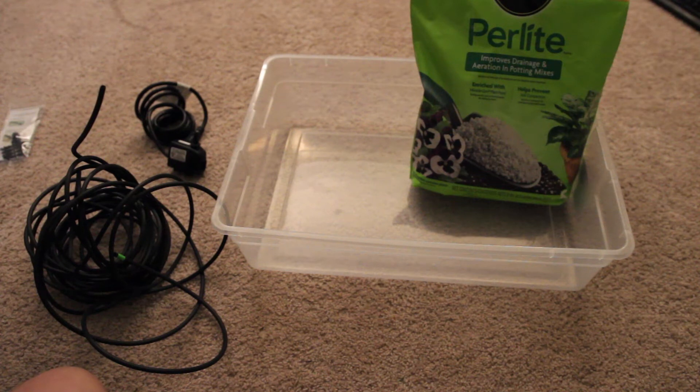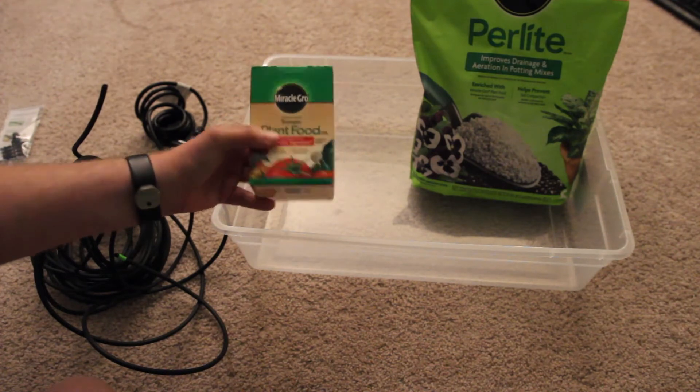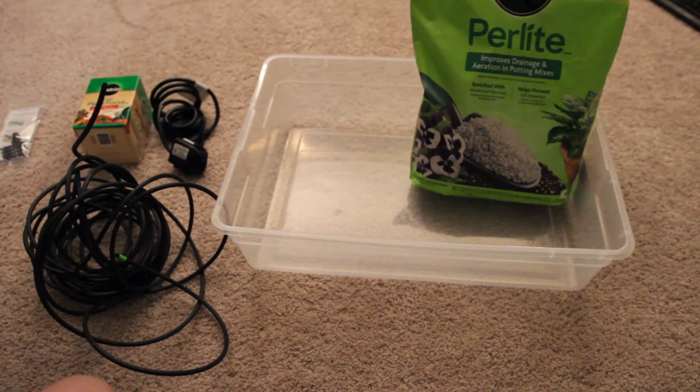Did my light just break? The fuck? Well, the camera still looks alright. I am not endorsed by Miracle-Gro, despite what it might look like. That's just what Home Depot carries. Home Depot's close to me, so it's convenient.